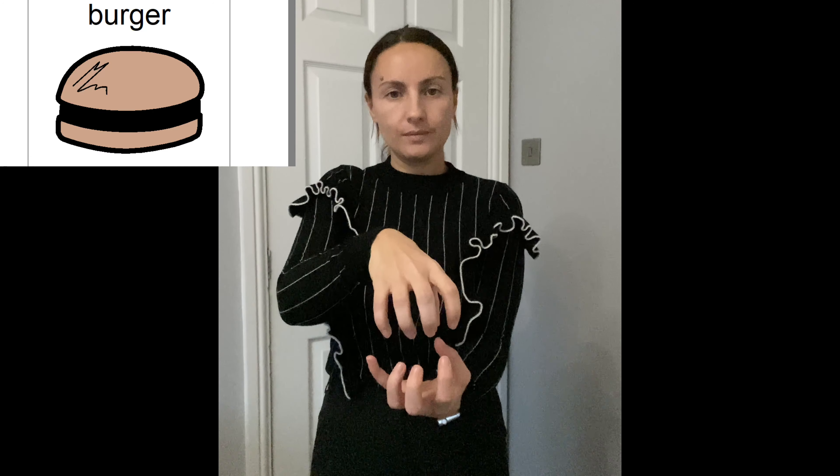Today's sign of the week is for burger and chips. For burger, it doesn't matter what kind it is — cheeseburger, hamburger, fish burger — it's the same sign. You're going to claw your hands, one on top of the other, and alternate them round. Burger, burger, burger.